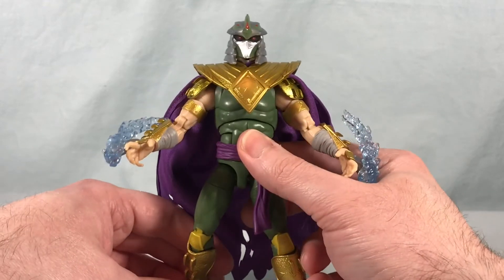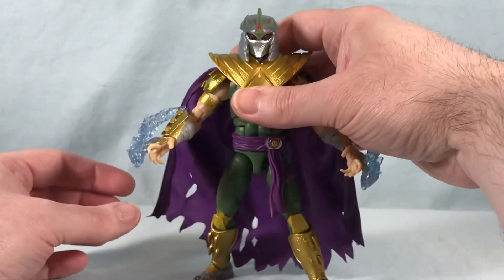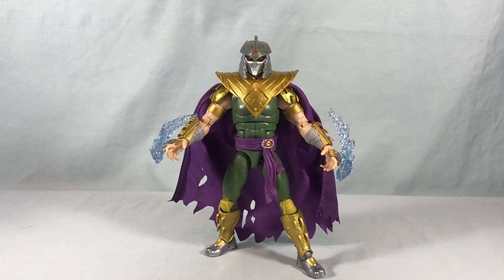Definitely love this guy. It's a really cool idea having the TMNT and the Power Rangers crossover, and then giving Shredder the Green Ranger powers — it just came out beautiful. He really looks fantastic. Hasbro kind of knocked it out of the park bringing this design into reality with a three-dimensional figure. Really just great.